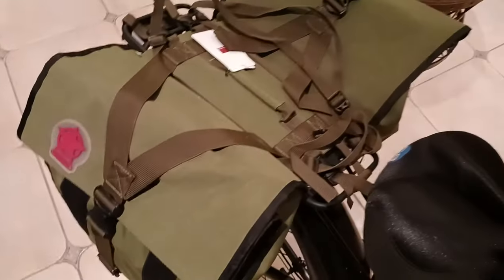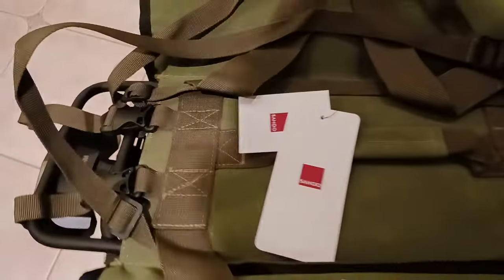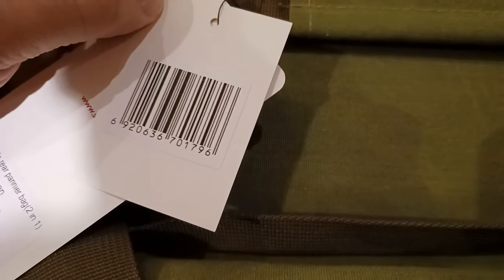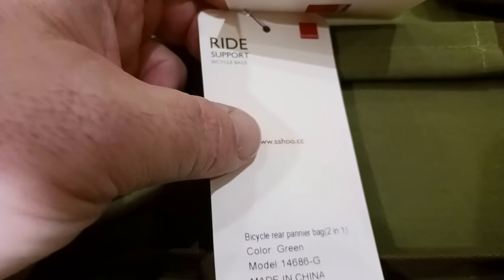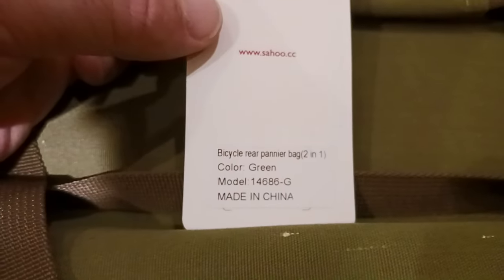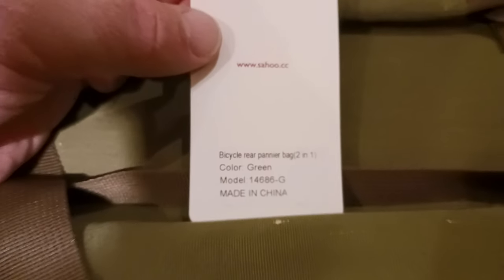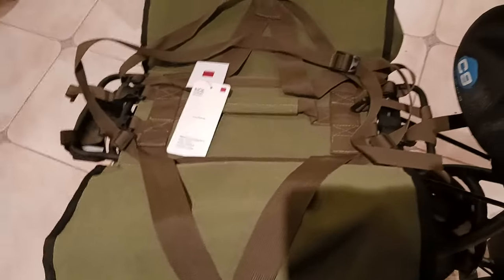If I take the pillow off — that was just to represent that you have two straps that go over the top, where you can put like a bedroll, sleeping bag, or some kind of compression sack. Here is what I found is the name of the actual company: Sahu. If they're using Roswheel on Amazon, it's probably a distributor using their name. There's the barcode, and the website is Sahu.cc. They call them 'ride support bicycle bags.' There's your model number — made in China, bicycle rear pannier bag, two in one. These are sewn together, so you cannot separate one bag from the other.